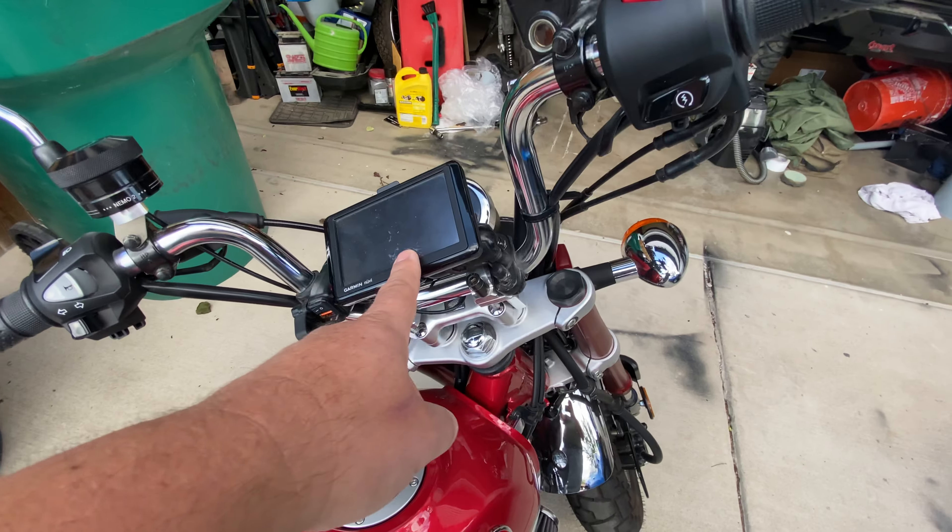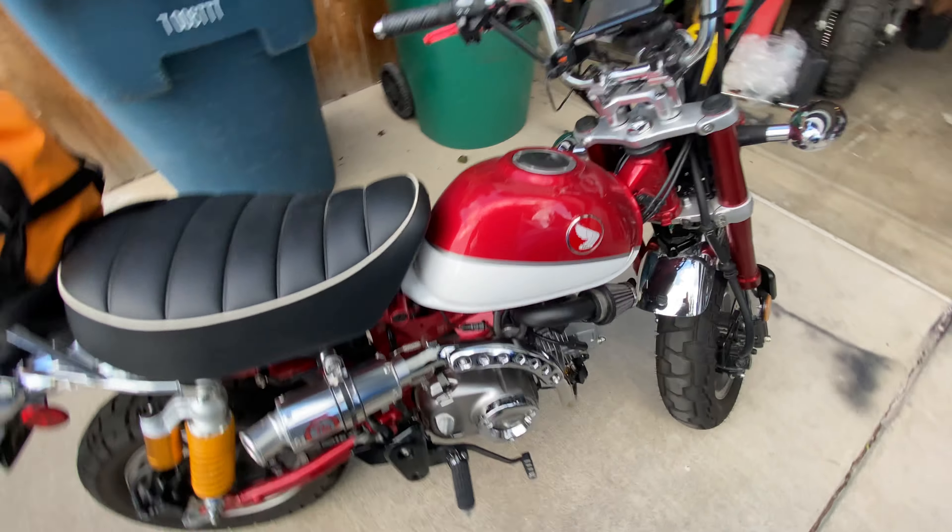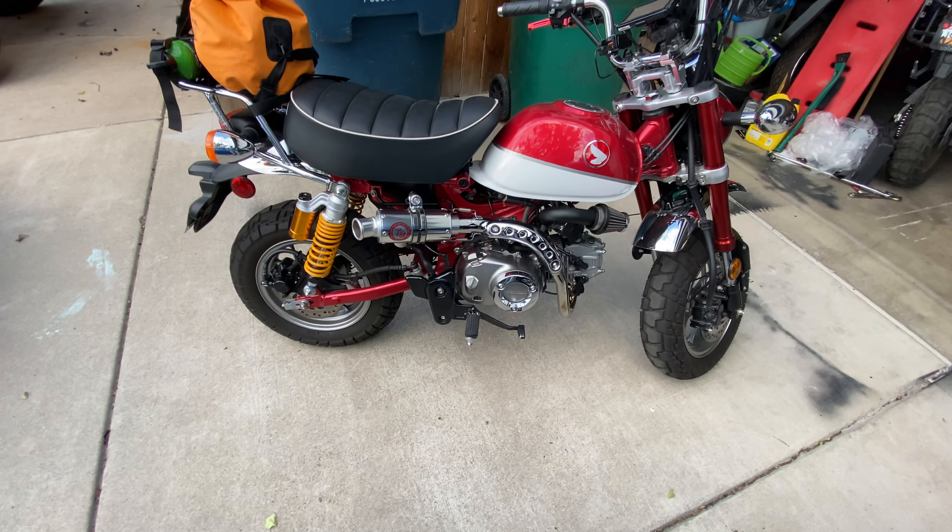GPS for today, and that is it. We will see how these do off-road.